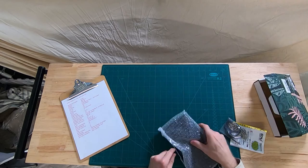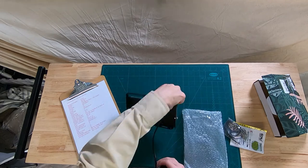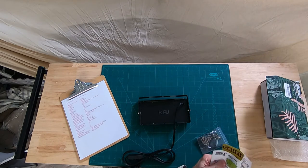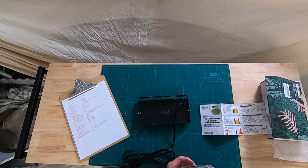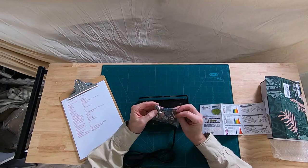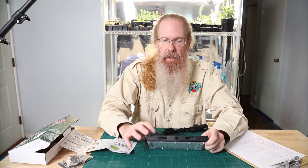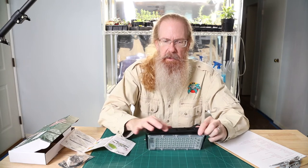Very small unit, very compact, hardwired in. A lot of these have a plug at the end where you can plug that in. Minimal instructions here, and a lot of little hanging hardware. You can hang this maybe a couple different ways. It's even got cable ties in here. It's got a little bend in the metal here already.